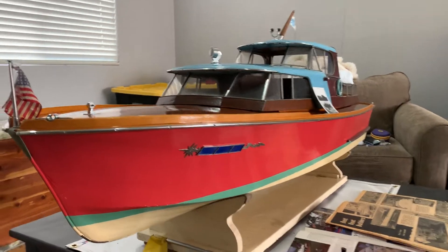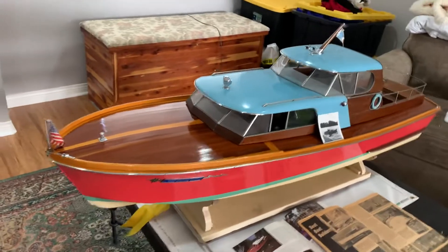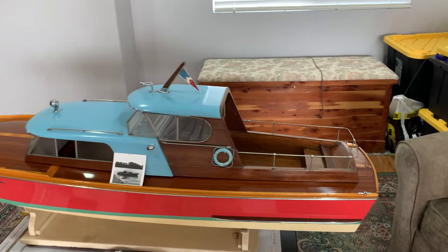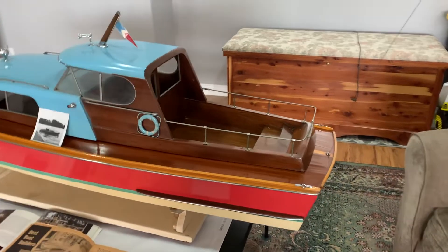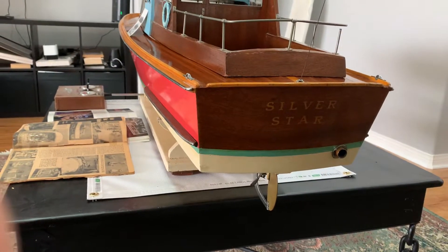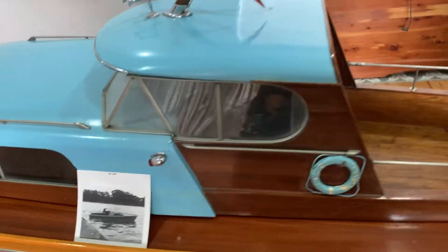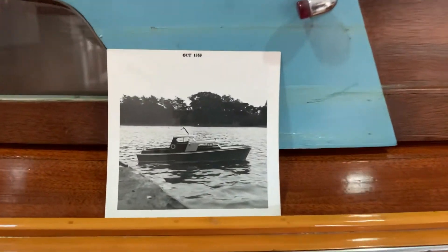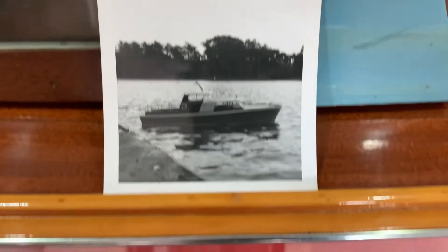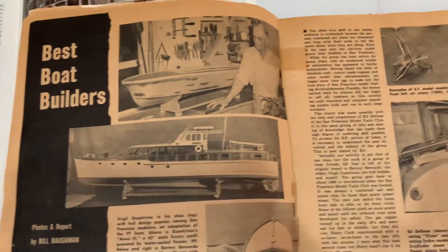This is a 1958 scratch-built gasoline-powered RC water-cooled model boat called the Silver Star. This is her back in 1959 in San Francisco, documented in American Modeler magazine.